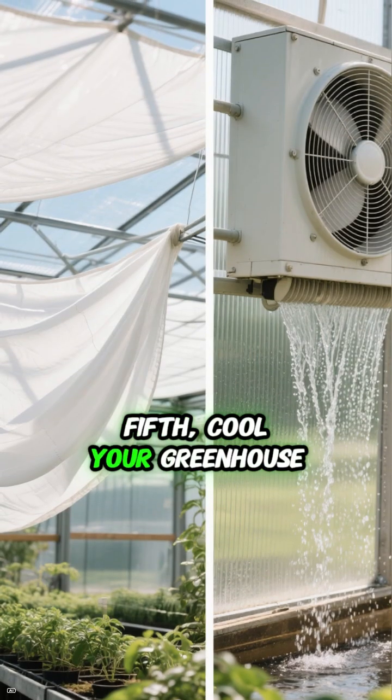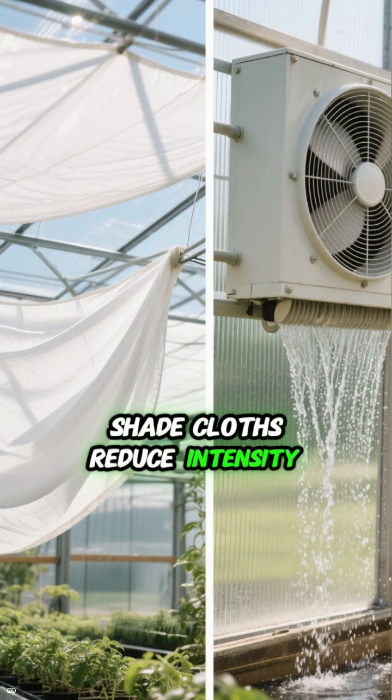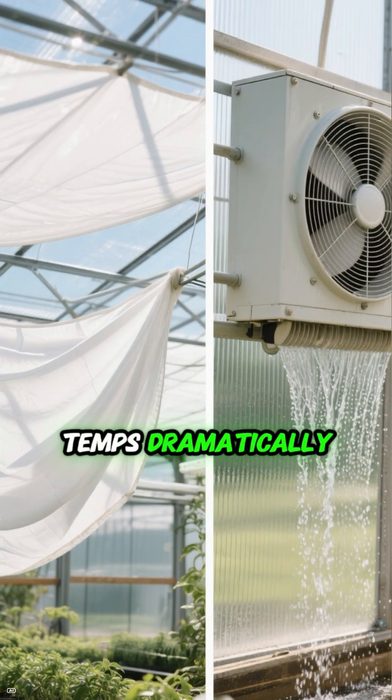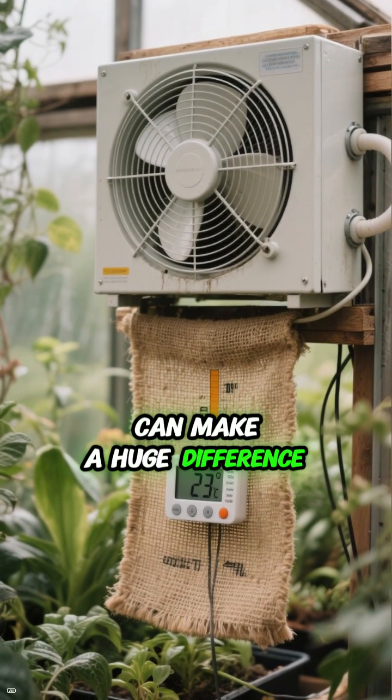Fifth, cool your greenhouse. In hot weather, shade cloths reduce intensity. Evaporative coolers or wet walls lower temps dramatically. Even a DIY system with a fan and damp burlap can make a huge difference.